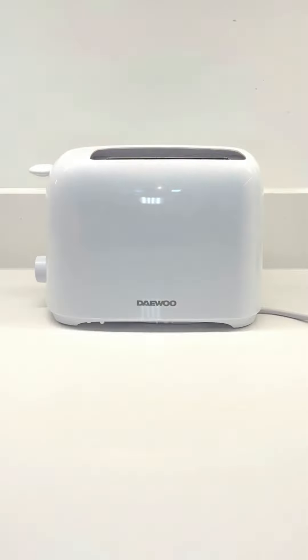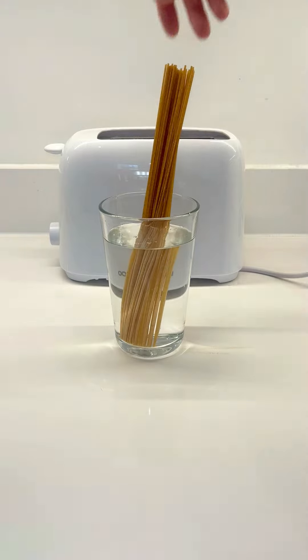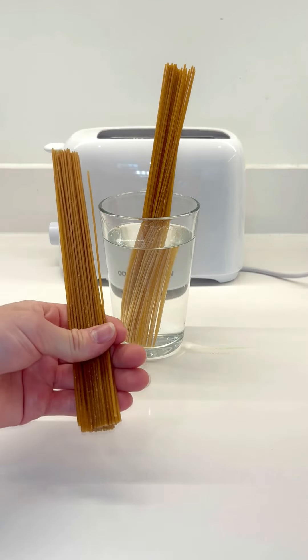Is it possible to cook spaghetti in a toaster? There's only one way to find out. This is one of those questions that's never been asked, but now that it has, I simply need to find out the answer.